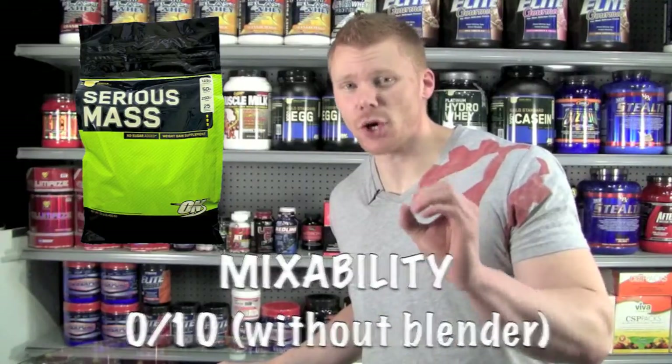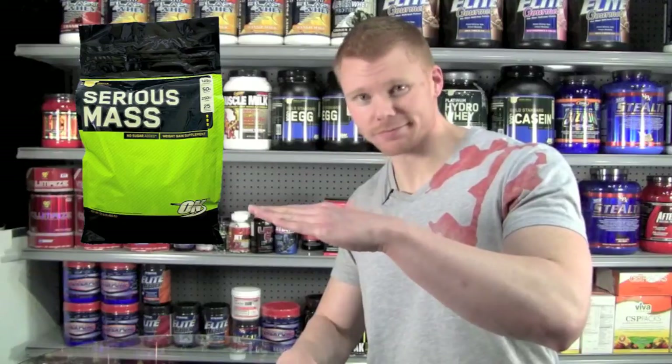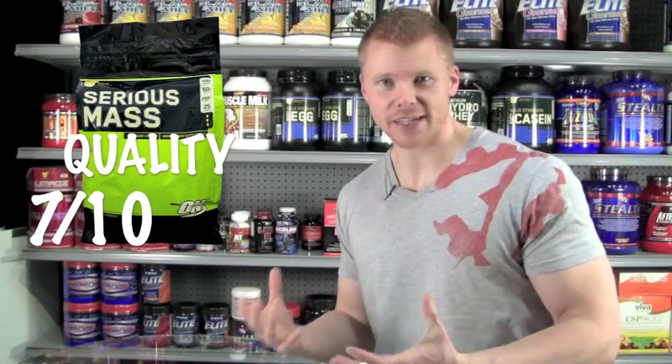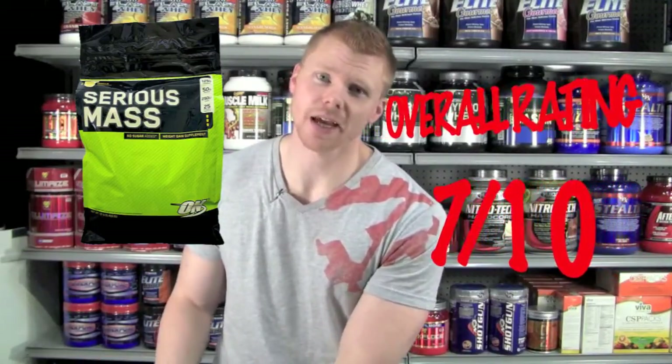To rate this on a few areas: for mixability, I'm going to give that a 0 out of 10 if you don't have a blender, 10 out of 10 if you do — but overall a 6 out of 10 for mixability, since it does produce a lot of foam. It's a lot of liquid you're going to be consuming. For overall quality, I'd give this product a 7 out of 10 — it's going to do the job, help pack on size and muscle mass. Looking around the $40 range, that works out to around $2.50 per two scoops. If you use it as recommended, it's only going to last you 16 days. A lot of people only use one scoop to prolong the product, so it will last around 32 days. For price, I'd give it a 7 out of 10.